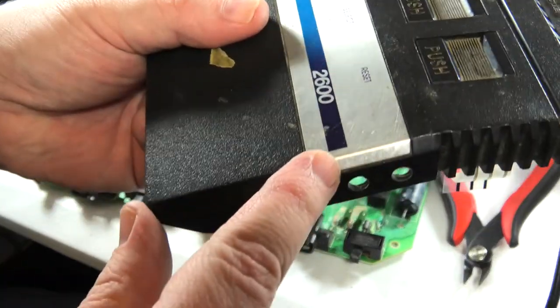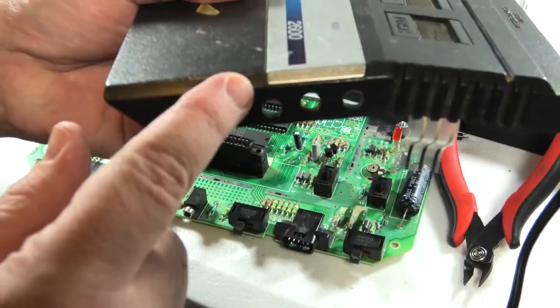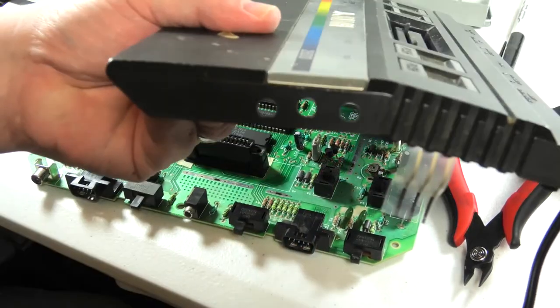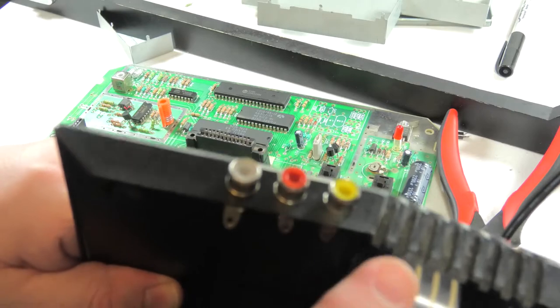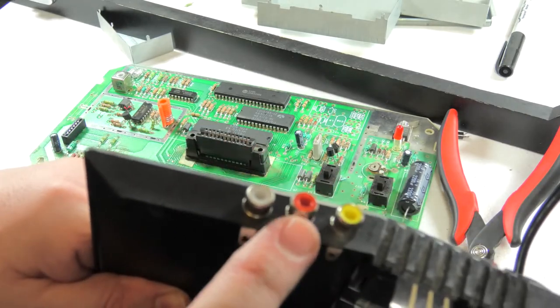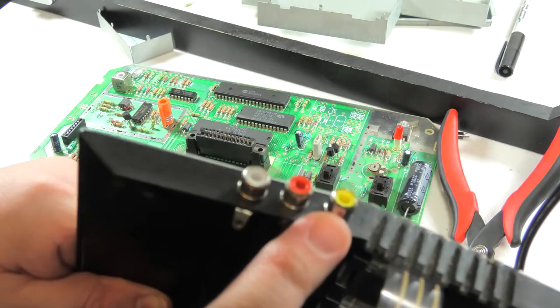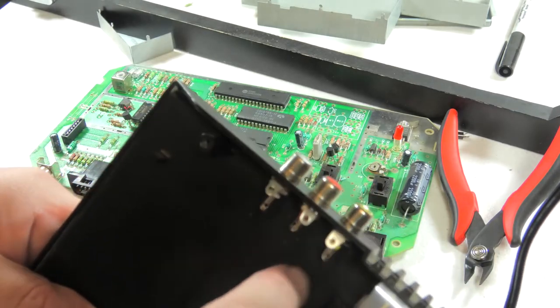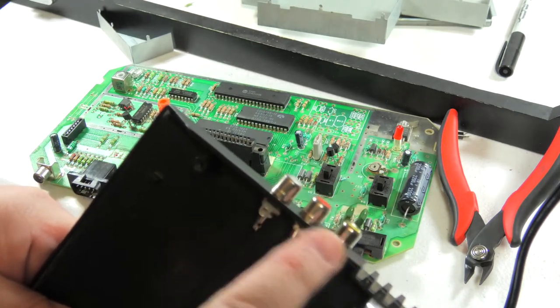I've got the three holes drilled — these are quarter inch. I put one right about the middle, then one on this line and one on that line, and we're going to put the jacks in here. Yellow is the video, and yellow goes in first. Then you bend these little tabs down because we're going to put the ground wire across all of these.